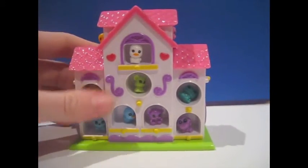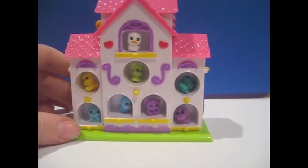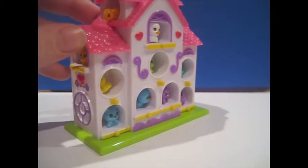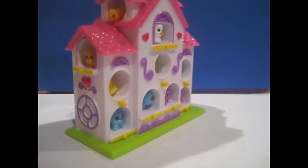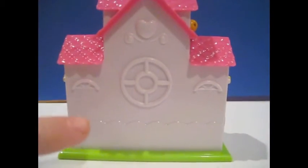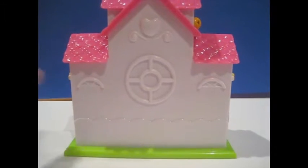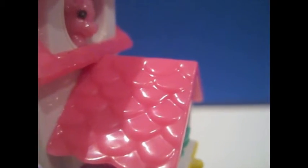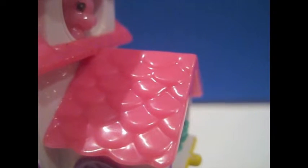These little designs are the only part that's painted. The back, instead of just being a flat white piece, actually has detailing — I really like that. They also textured the roof, which I like as well.